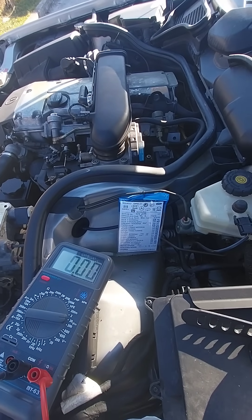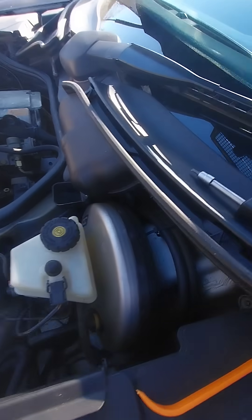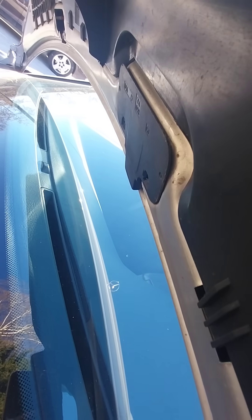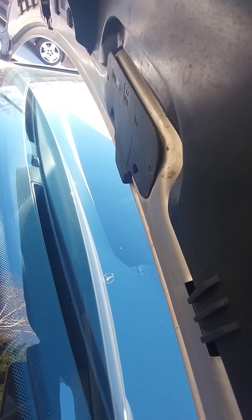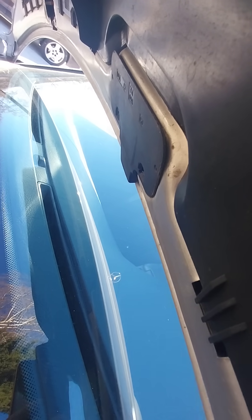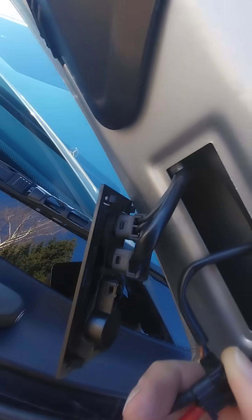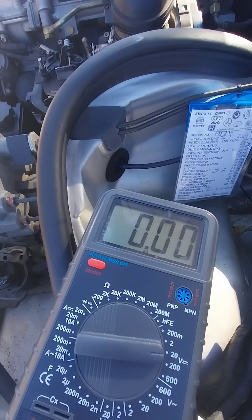Mercedes W210 — if your heated washer nozzles don't work below 4°C or are freezing in the morning, you can check here. This is the thermos switch.